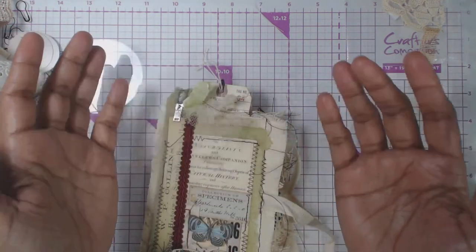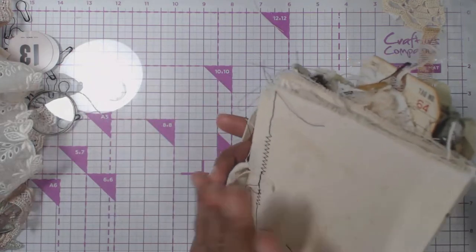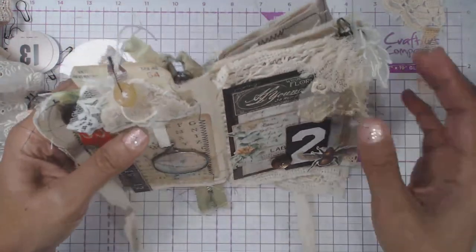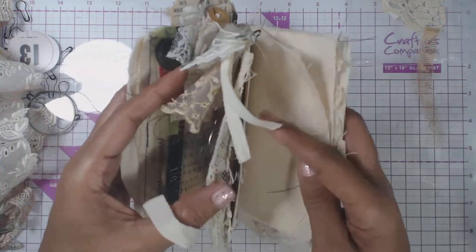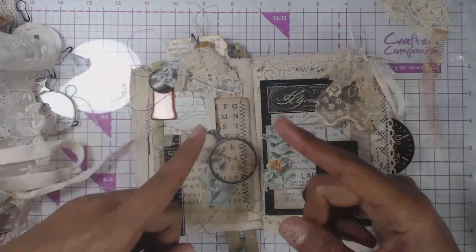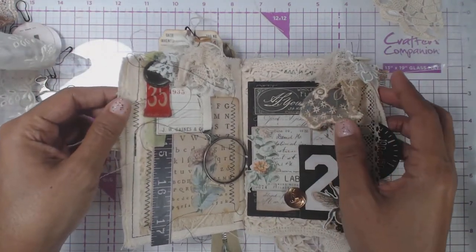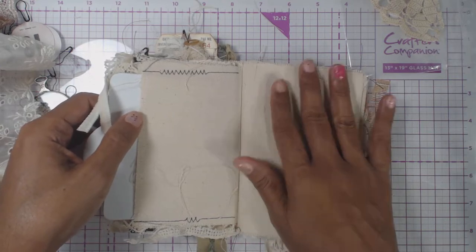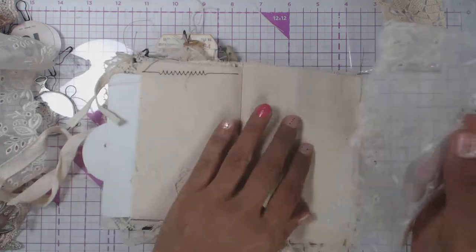The other night we started working on our Tim Holtz fabric album and we didn't get too far because I had some family emergencies I had to deal with. So I want to come back and start working a little bit with you guys, chit chat as I create some of the pages, and hopefully it will inspire you to create something similar. I was totally inspired by the beautiful journal that Shabby Soul created using the Tim Holtz fabric album. We're going to get this listed in our shop by Tuesday night at the latest.